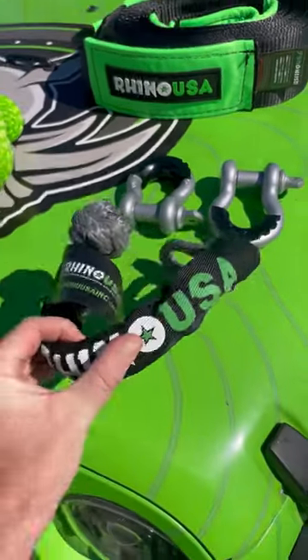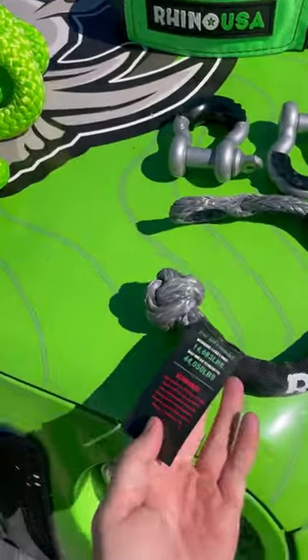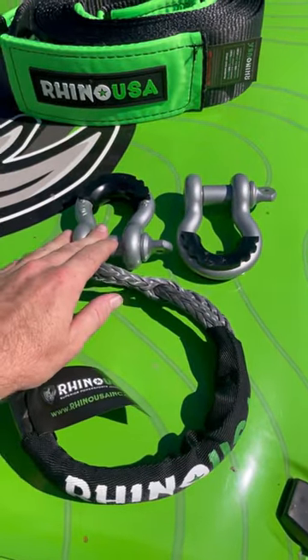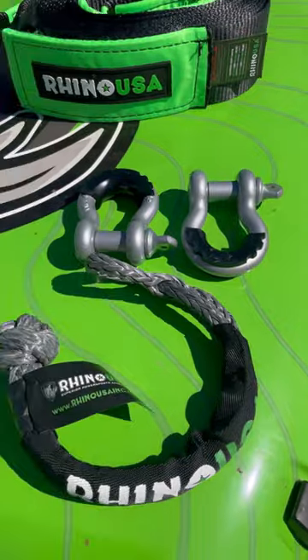So this is your soft shackle. It doesn't look like much, but this guy is rated for 44,000 pounds. It's actually stronger than your traditional three-quarter inch D-ring, which has a brake strength around 40,000 pounds.